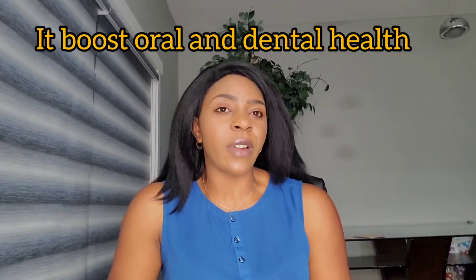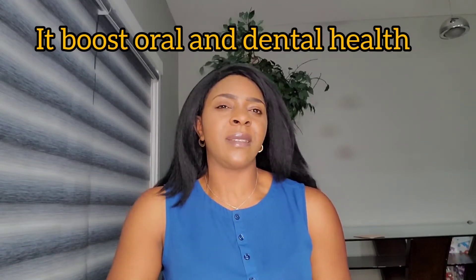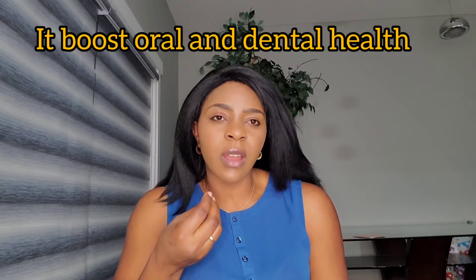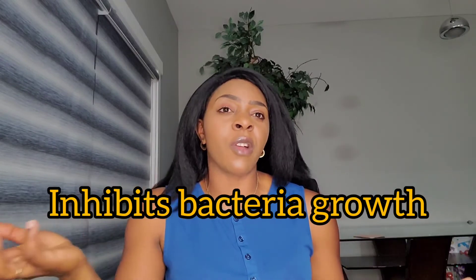When we talk about immune systems being compromised, this is a good time for everybody to try fever grass amidst this pandemic, COVID-19. What about boosting our oral health? This is another benefit of lemongrass. In most countries where this plant is native or common, most people actually chew the stalk as a way to improve their oral and dental health, and this goes a long way to inhibit any bacterial growth.